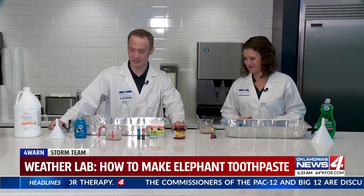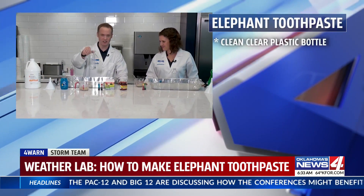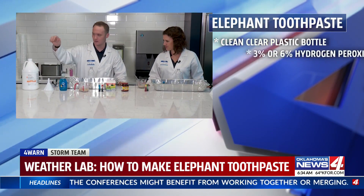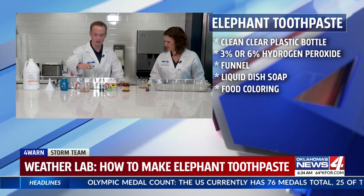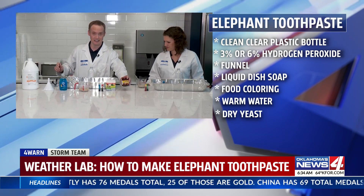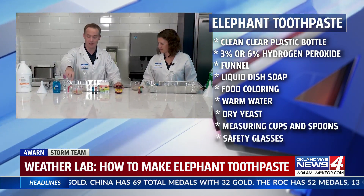You're going to need some things for your experiment. First, you'll need a regular water bottle. You're going to need some hydrogen peroxide, a funnel, some dish soap, some food coloring, and some warm water. And then this is yeast, which you can normally get at a grocery store — you're going to mix the yeast and the water together.